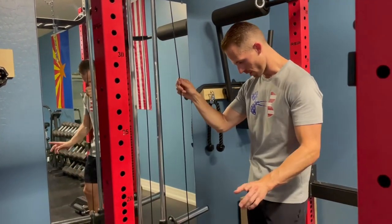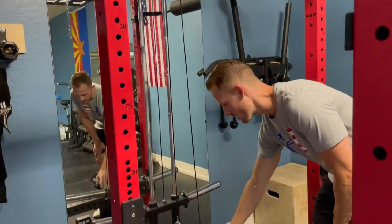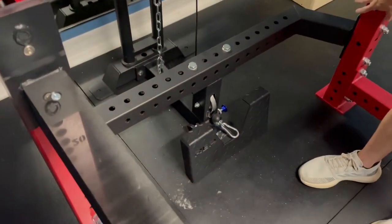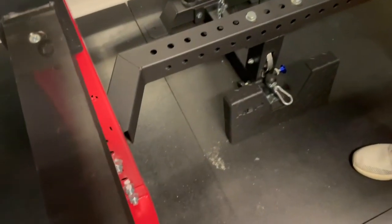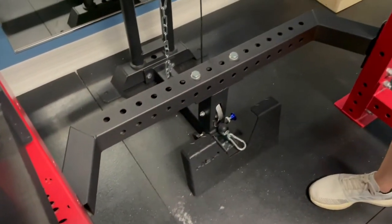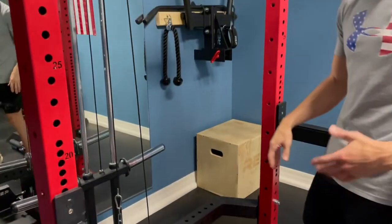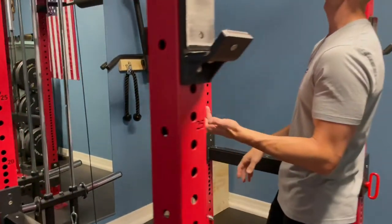Before I forget — along with the lat/low attachment, this does add a rear stabilization bar to the entire backside of your rack. That really keeps your rack from shifting side to side or tweaking or moving. So that, along with the front foot extensions, really helps this rack from moving around.